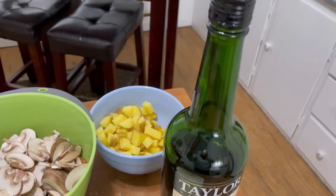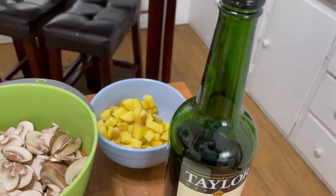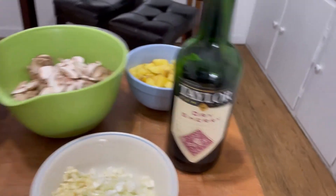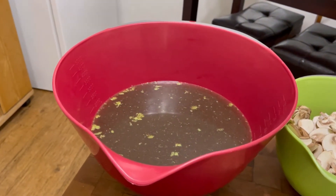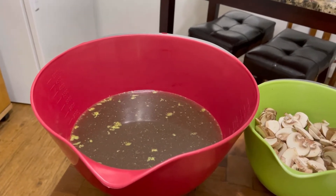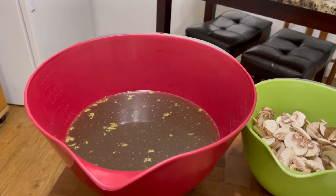Mushrooms. I have a potato back here that I'm not sure if I'm gonna use yet or not, but it's there in case I want to. I'm gonna have some dry sherry in it, and I did a beef bone broth I made last night and that's what I'm gonna use.